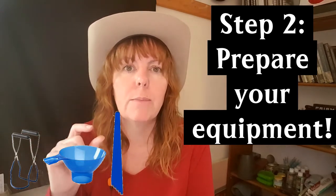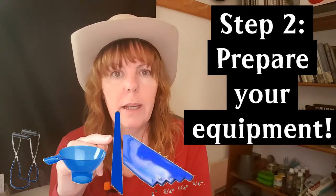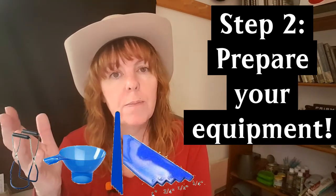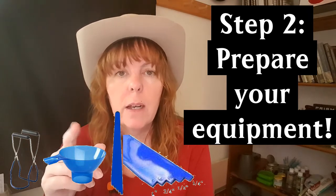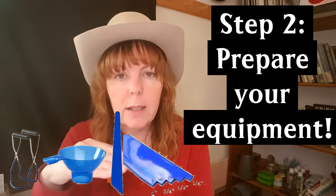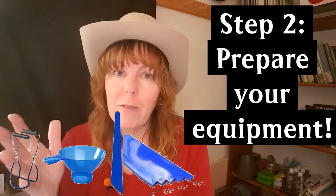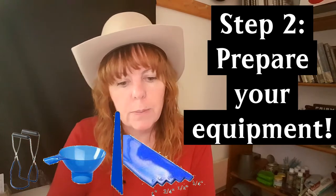The debubbler tool has little notches at the end — one inch, three-quarters of an inch, half an inch, and quarter of an inch. Canning recipes always tell you to leave a certain headspace: for tomatoes you need half an inch, for tomato juice you need one inch. You stick the notch on the side of your jar to see where to stop your liquid. It also debubles the jars — you push it into your jar before putting the lid on to remove air bubbles.